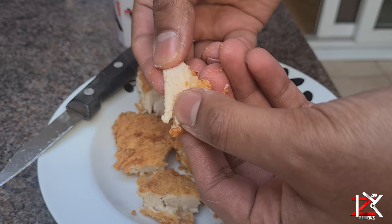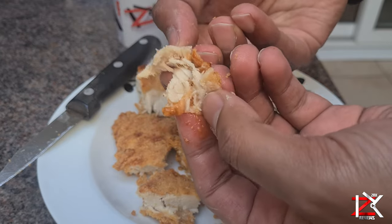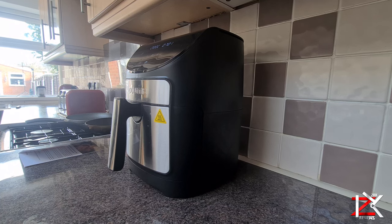If you'd like me to cook any food in the air fryer and see how they come out, and if you personally have any tips of your own, jot them down in the comment section below. To purchase, see the description. Stay healthy guys — peace.